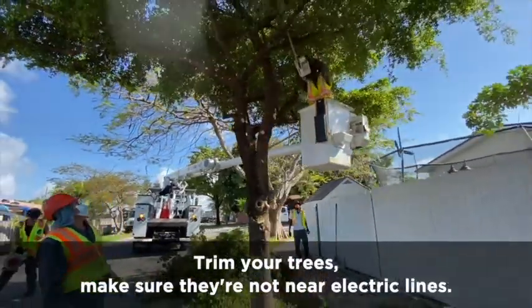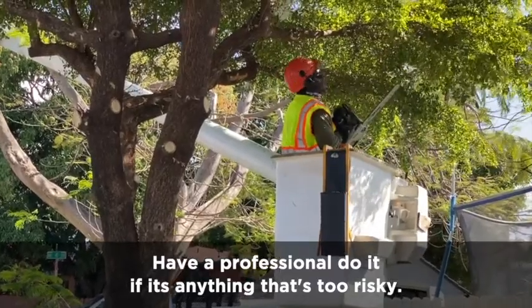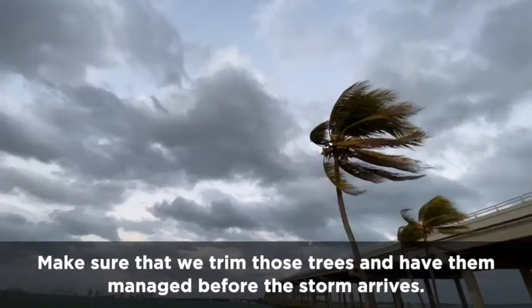Trim your trees, make sure they're not near electric lines. Have a professional do it if it's anything that's too risky. Make sure that we trim those trees and have them managed before the storm arrives.